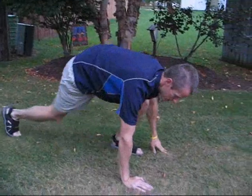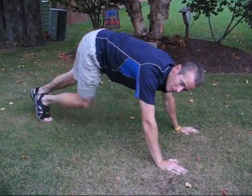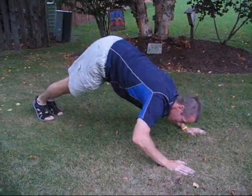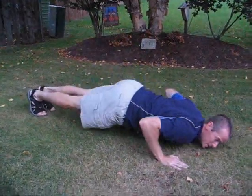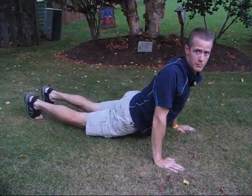In the dive bomber, you're going to start by starting the standard push-up position, and then I'm going to bring my rear end up, and I'm going to dive down, bring my face towards the ground, my chest, swoop down, and then in this position here, and then I'm going to reverse the same motion.